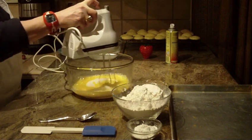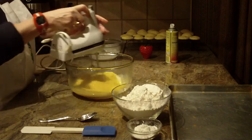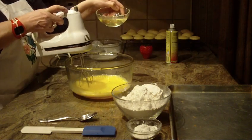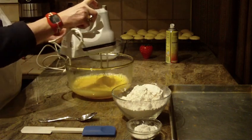I'm going to blend that on about medium. Next, you're going to need a half a cup of canola oil, and I'm going to beat that in.